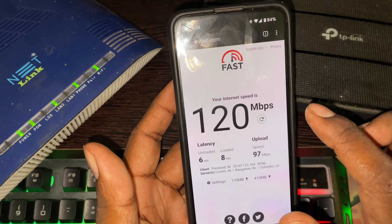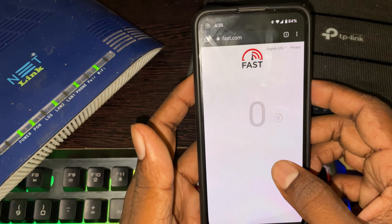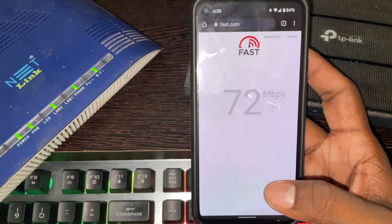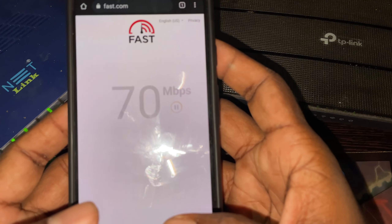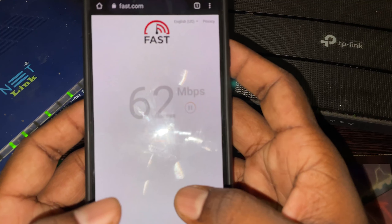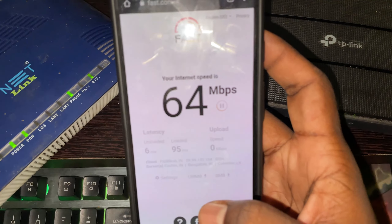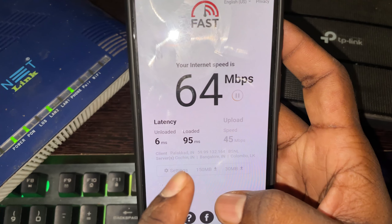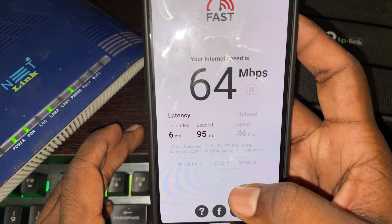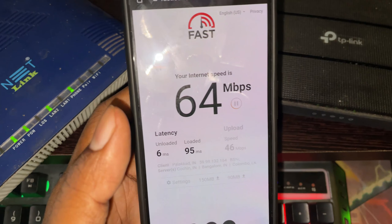Let's go back to the page and run the speed test. Let's see the difference. The 2.4GHz loaded latency is 95ms and unloaded is 6ms.